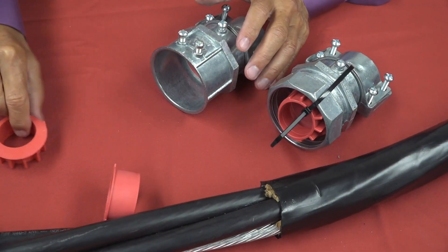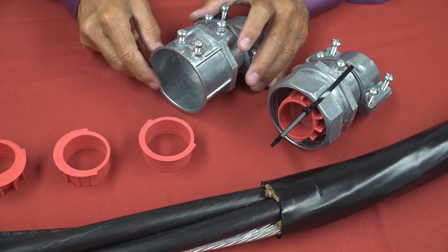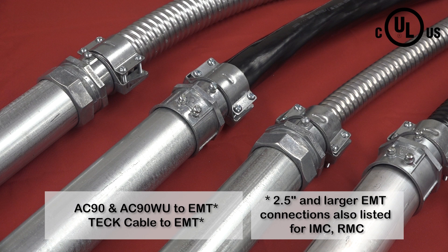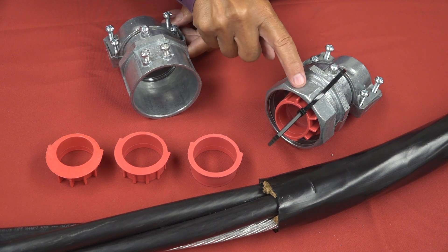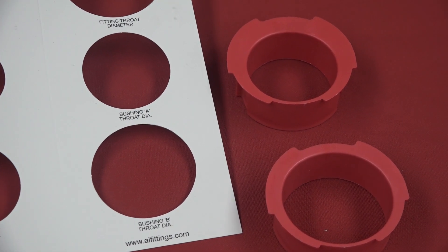Our versatile cable stop transition fittings combine our patented DICAST 8412 Series MC cable fittings with our conduit fittings, creating a versatile CULUS-listed fitting for transitions from cable and FMC to rigid metallic conduit. Available with a set screw or compression EMT, IMC, or RMC connection, along with a free template to help installers select the right trade size and endstop bushing for their cable.